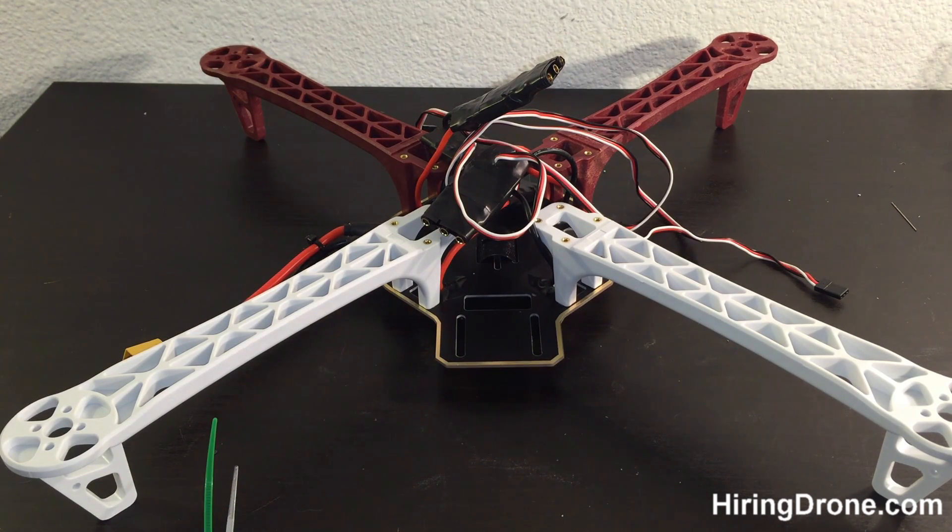What's up quadcopter fans, it's hiringanddrone.com and today I'm going to be doing a video on a landing modification with the landing gear on the F450 DJI Flame Wheel knock-off.